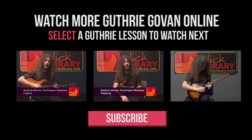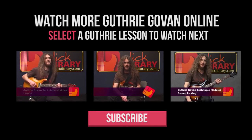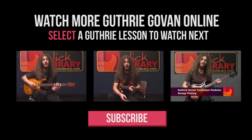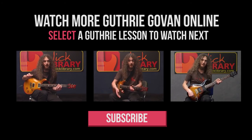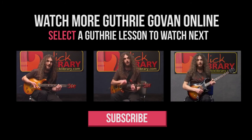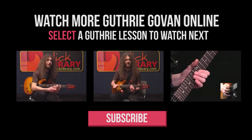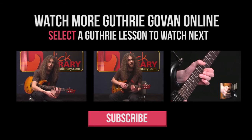Hi, this is Guthrie Govan. I'm here to talk about legato — a much misunderstood technique, but a lot of us do it to some extent. Basically, anyone who can't pick every note they're playing is using legato to some extent or another, whether they realize it or not. If you keep things nice and open, you're more likely to come up with something creative that fits into your own playing using this technique.